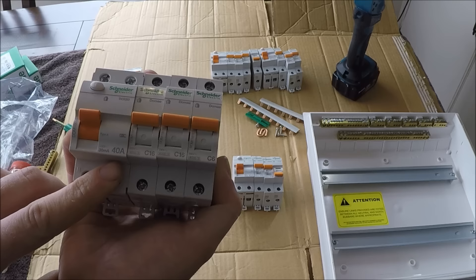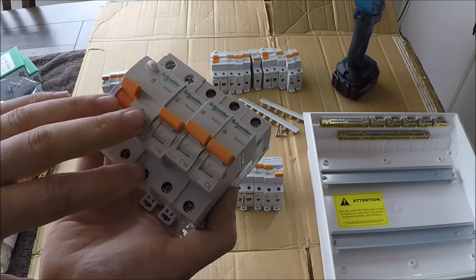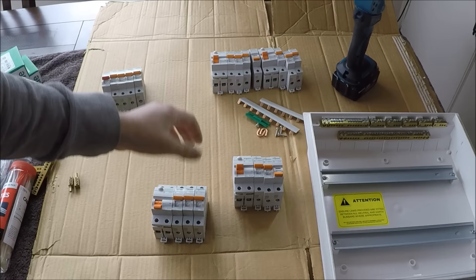Try not to exceed the 40-amp rating of the RCD — so with two 16-amp socket circuits and one 6-amp lighting circuit, that's fine. Also, you want to split your lighting circuits up. If you can get them on an RCD, you don't want them all on the same RCD — that's a bad idea, because when you get a fault the RCD trips and all your lights go out. If they're split across different RCDs, only a portion of the house will lose lighting.